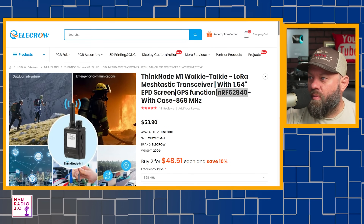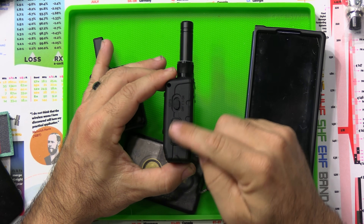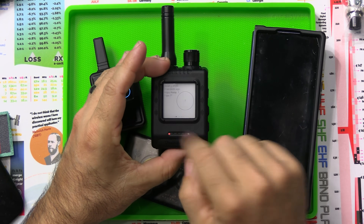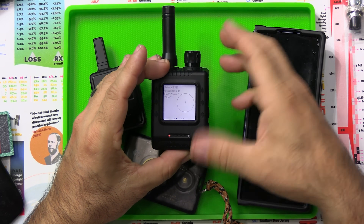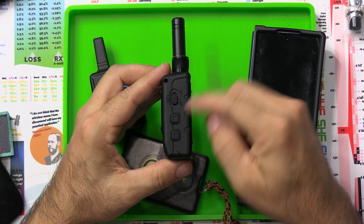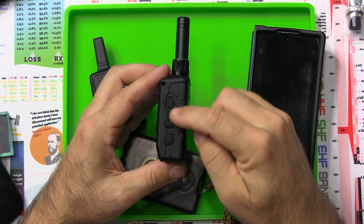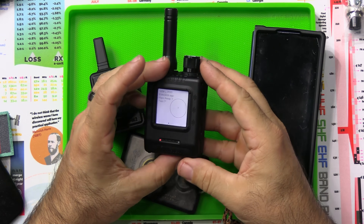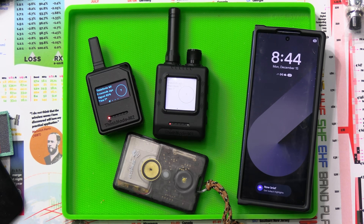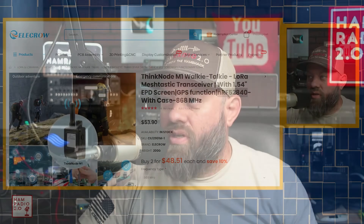This one also has a GPS function. You can see the scroll buttons up and down on the unit for scrolling through what you see on the screen. You can see the nodes that have been meshed on the screen and page through them to read messages — though you'd still have to send messages with the app. There's also a toggle switch where you can turn the GPS off and on, so you have the option for GPS and don't have to use it all the time, which I thought was a cool feature.